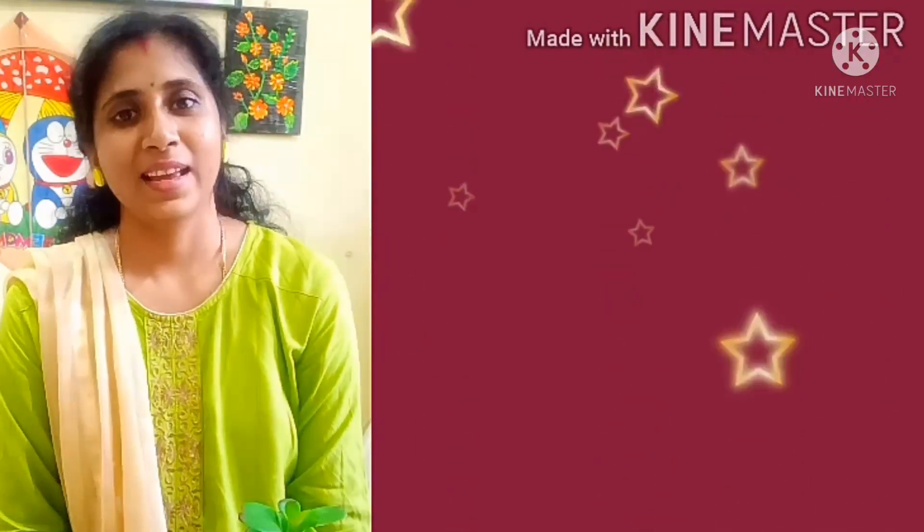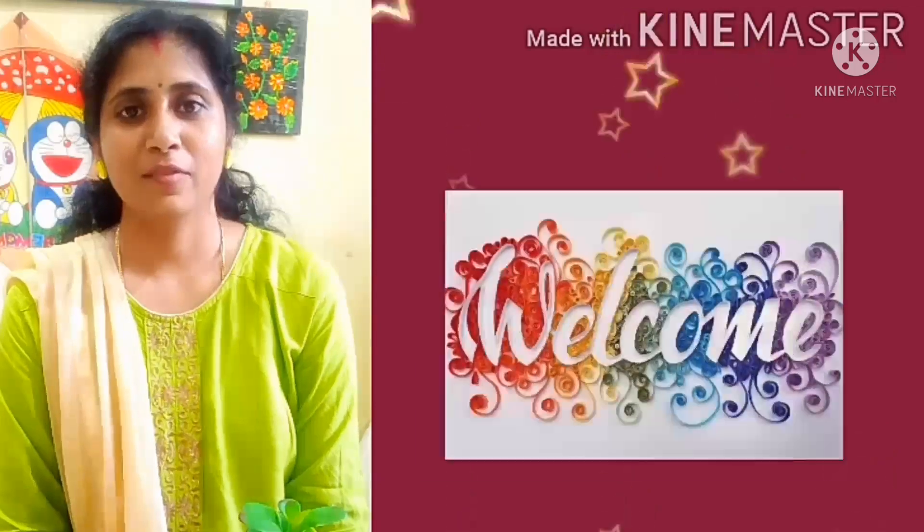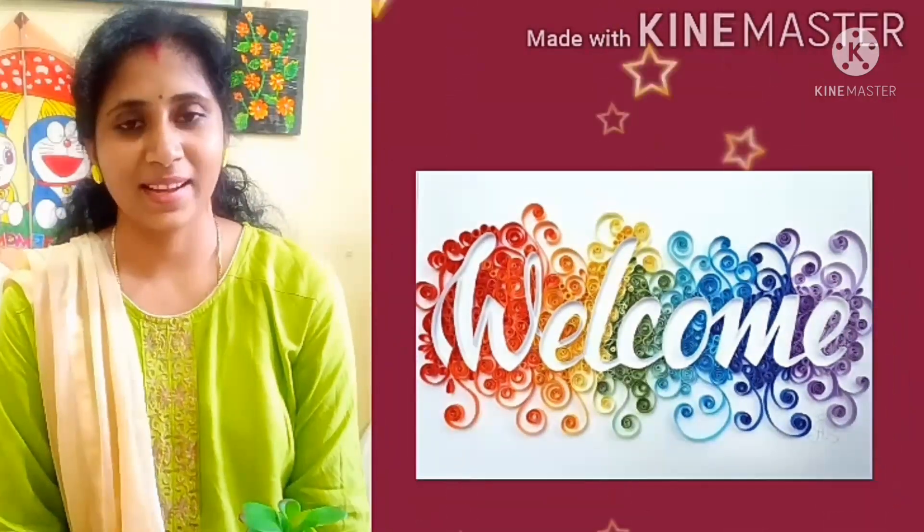Jai Shri Gurudev. Hello everyone, this is Dhanalakshmi, your art teacher, welcoming you to today's online art class.